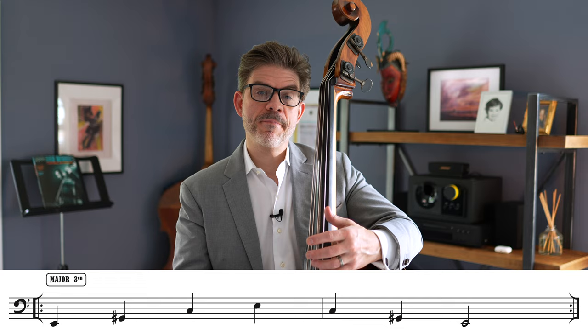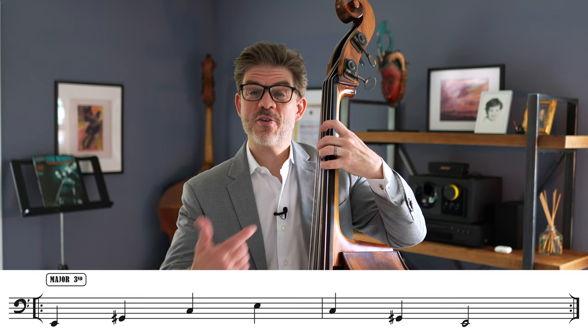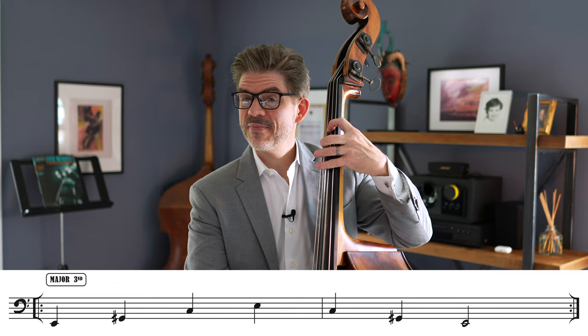The major third ends up making another harmonic sound, which is an augmented triad. So E, and then a major third from here is G sharp — which is also A flat — a major third from there is C, and then a major third from there is E again. So we just have an augmented triad. Those are successive major thirds.